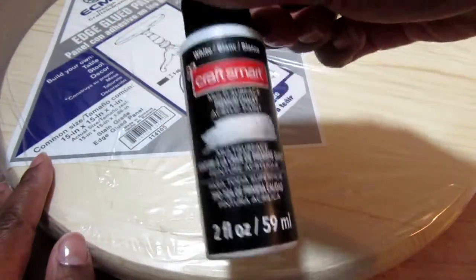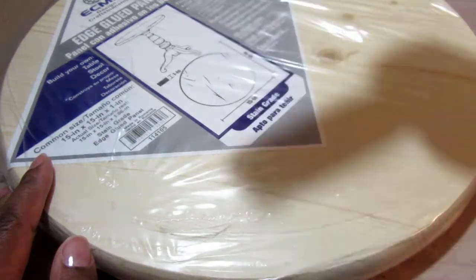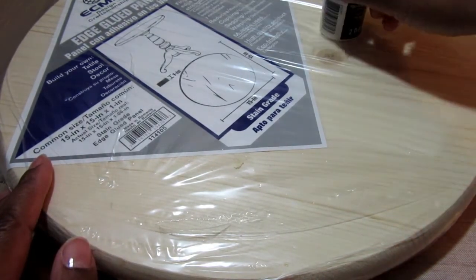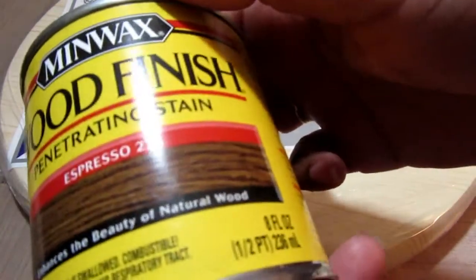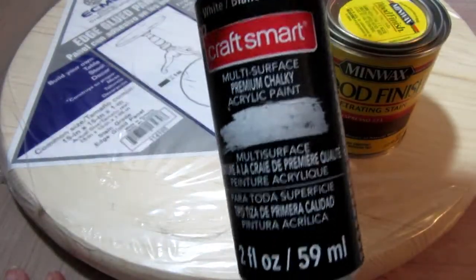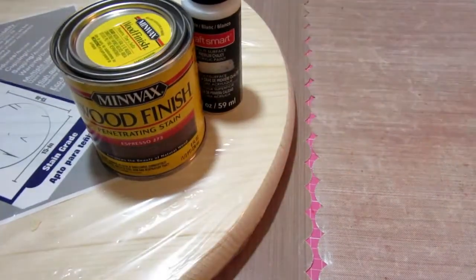I thought I would use one side with white paint and one side with some stain. I'm going to use this acrylic chalk paint that I picked up at Michael's for another project. I like using it because your painting doesn't have to be perfect — it has that antique edge look. Then I'm going to try this Minwax stain in espresso — it's the first time I've actually used stain, so I wanted to try that out.